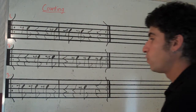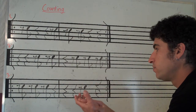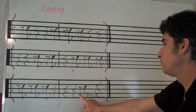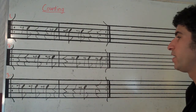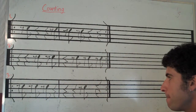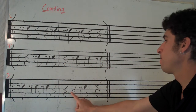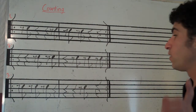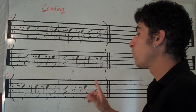Let's clap it. Go. Rest. Again, go. Rest. You do it. Ready, I'll point. Go.